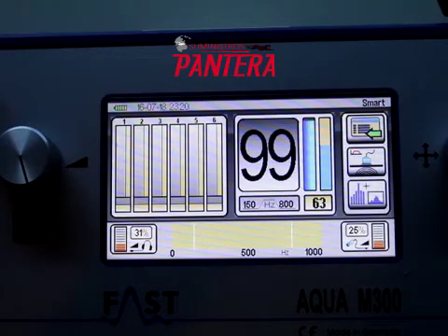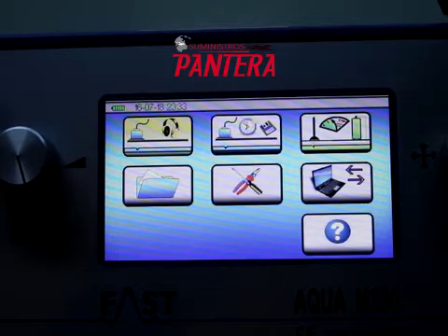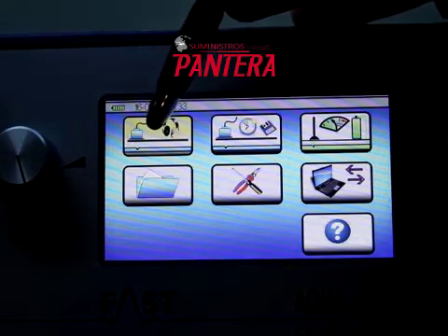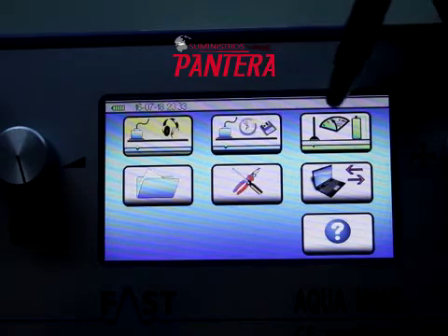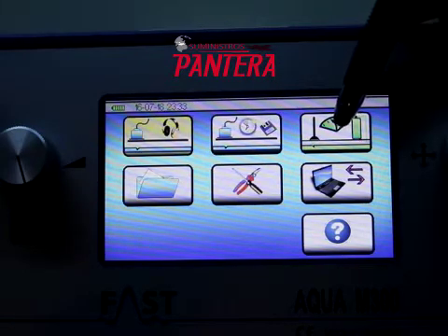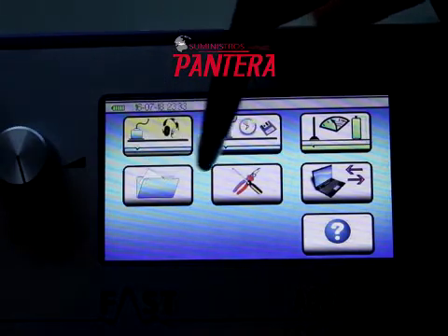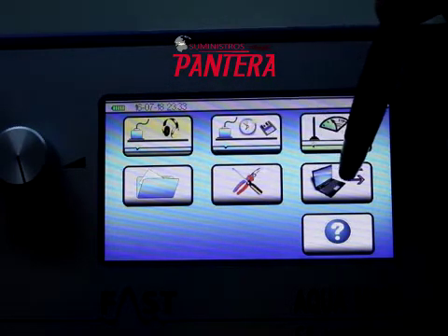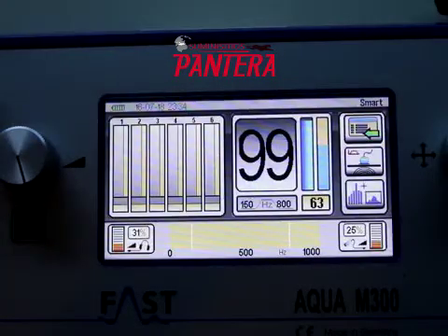Metal pipes will transmit a higher frequency than plastic pipes. This is the main menu for the M300D. This icon goes to the acoustic measurement screen. This is for long-term acoustic measurements. This is for gas measurements for tracer gas. This is where the files are accessed. This one goes to settings. This is for transferring files. This is the help icon. This is the smart mode.